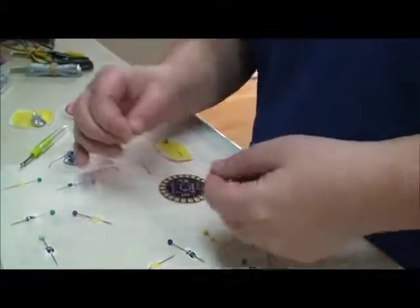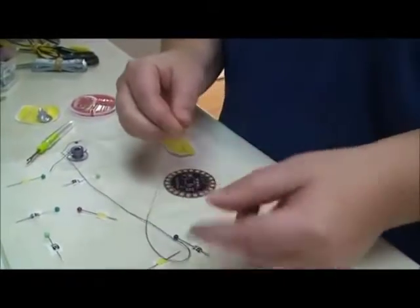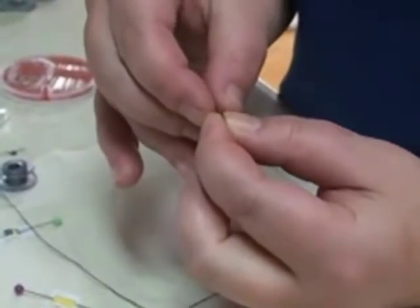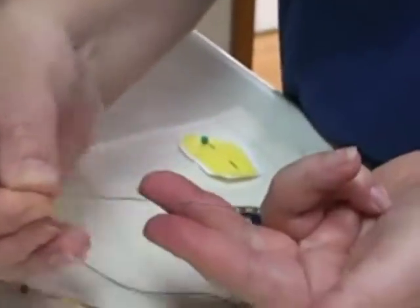Okay, so there's my knot. Now I'm going to get my needle and pull at the end of the thread to make sure it's nice and straight. Then I'll thread my needle.